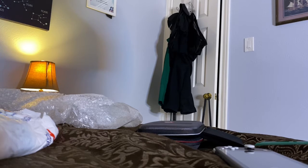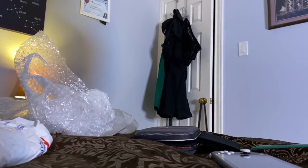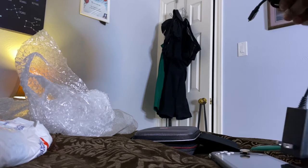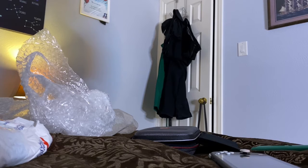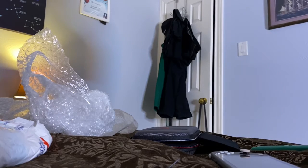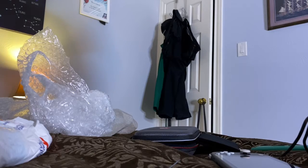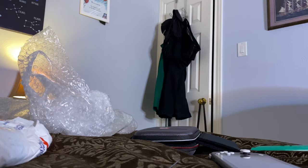Alright, we've got the Switch charger — okay, the Switch charger is here. Now time to plug this bad boy in. I've got a little power block right here, so let me see if I can get this set up.